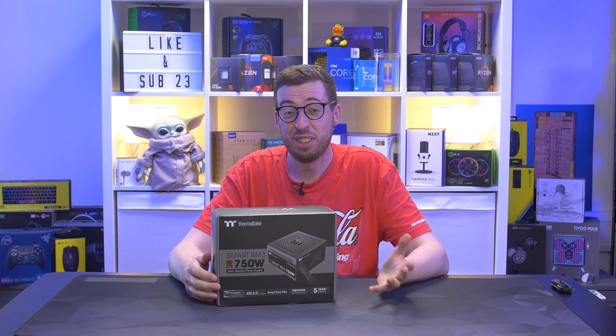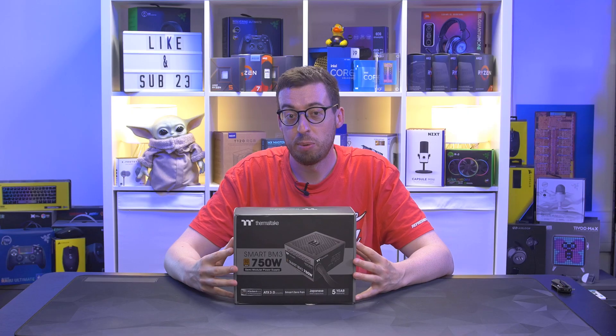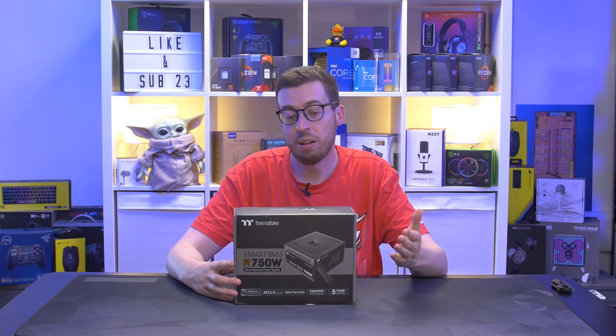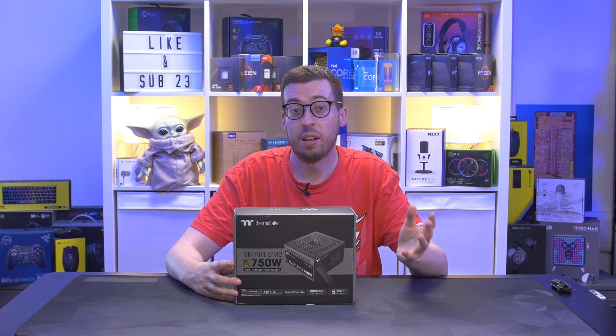They've generally been quite expensive - we've looked at a couple on the channel already, touching £180, £190. But Thermaltake are the first to market a bronze power supply with the ATX3 certification. This is the Smart BM3 semi-modular power supply, slightly less efficient than you'll see on a gold or a platinum - about 85% - but you do save yourself a considerable amount of money, especially if you're not going to need such a high-end PSU.